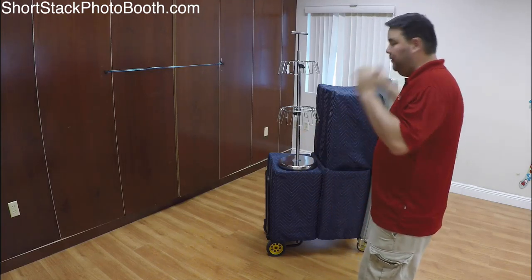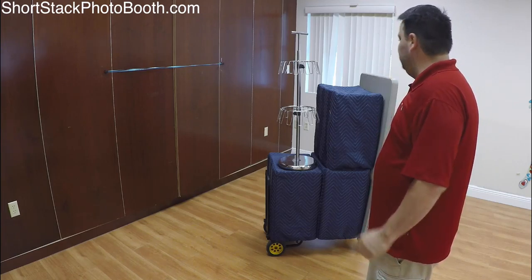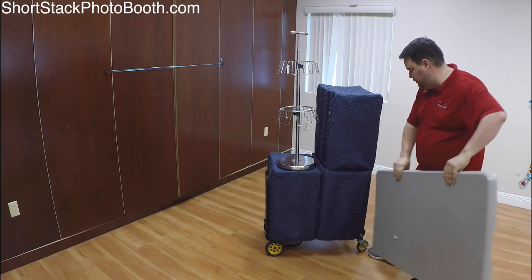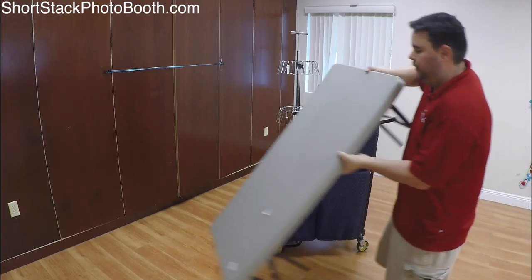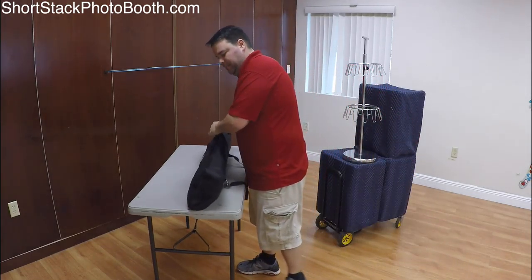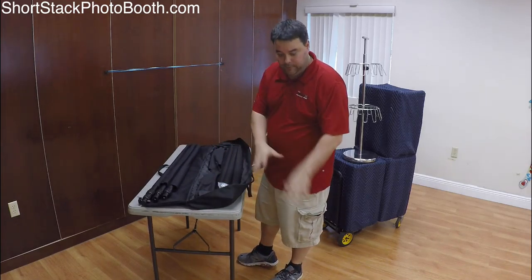Right now this is our spot — plenty of room, there's outlets on the back wall which is great. I always try to get really close to outlets; I don't want to run a 50-foot extension cord if I don't have to. So this is perfect. I like to set up my table first just so I have a platform to work from — I don't want to be bending down on the ground to do things. So first thing I do is set up my backdrop; I'll have a nice workspace to do everything.